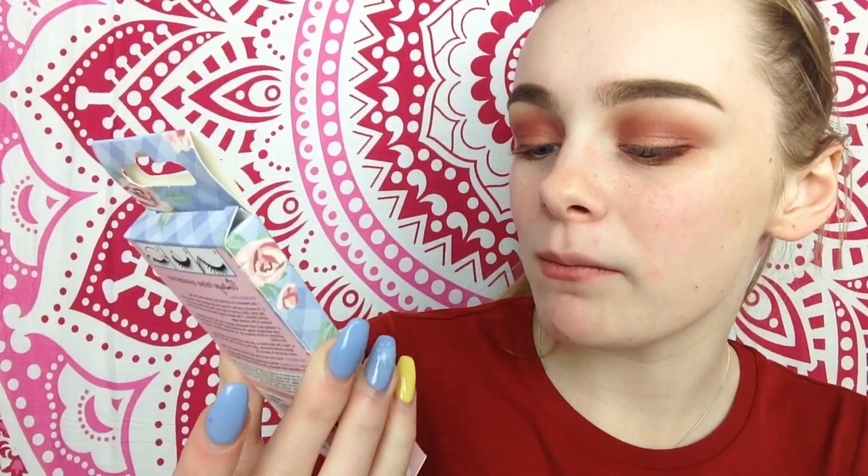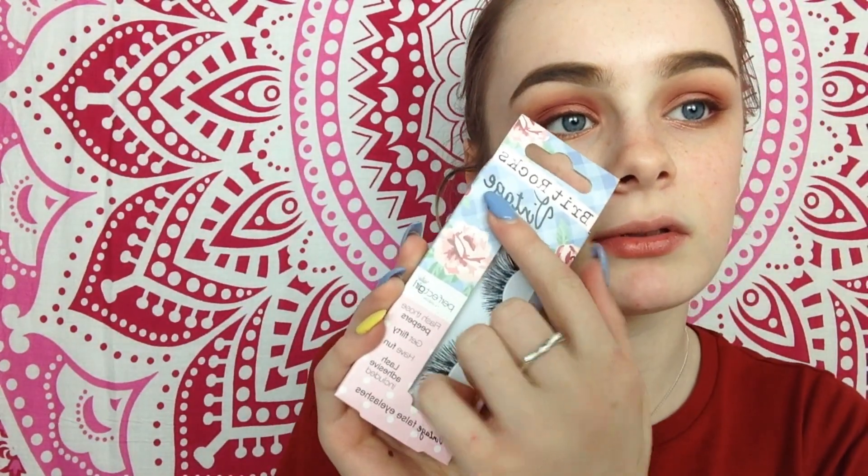Now I'm going in with new lashes - the Brit Rocks Vintage and Perfect Girl lashes. Before I apply them I'm using the Too Faced Better Than Sex mascara - it's actually my mum's but it's mine for today. Now that my eyelashes are on, I'm going to move on to face makeup, so I'll move the camera back.